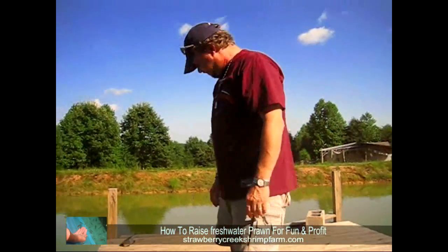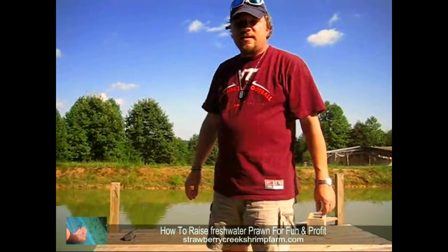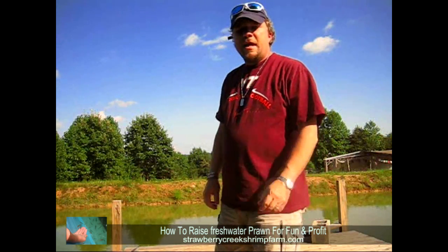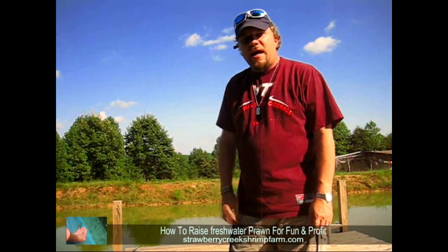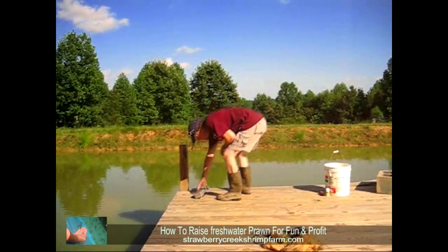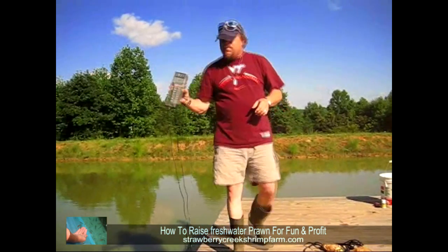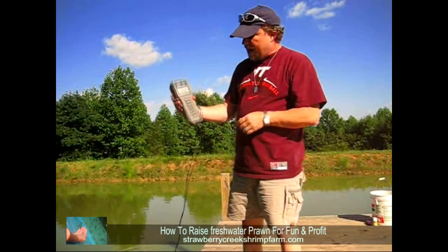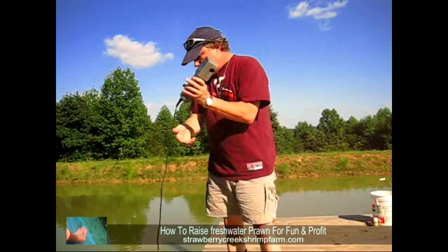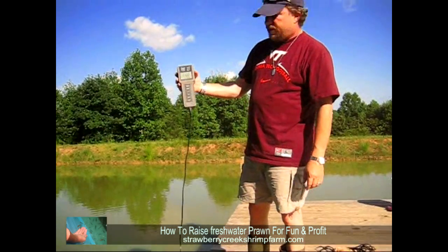So raising prawn — we're going to start talking about some of the water issues and how to test. A lot of my farmers when they first get started don't know. So the first thing we're going to talk about is dissolved oxygen. Here we have what is called a dissolved oxygen meter, made by YSI. You can see the digital readout here — it's got a little probe that we drop in and it'll tell us what our oxygen level is running.